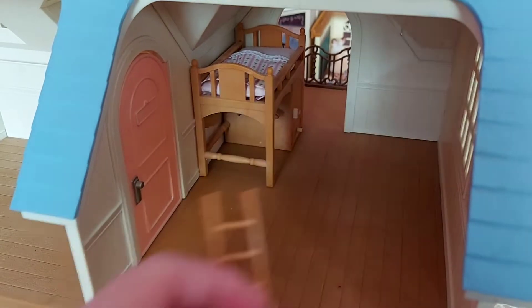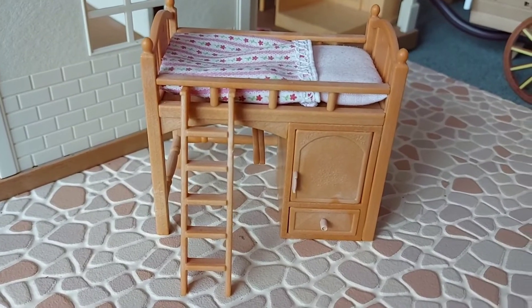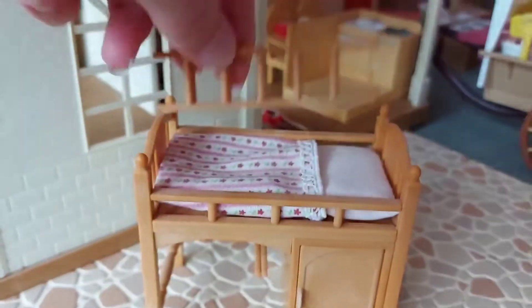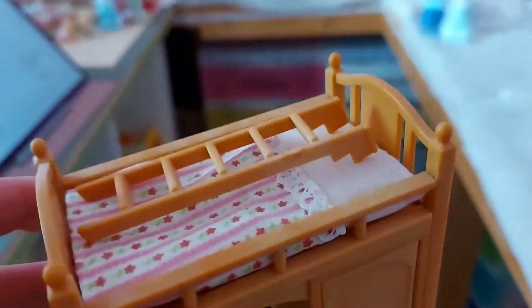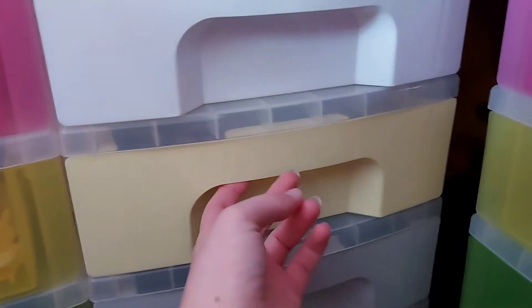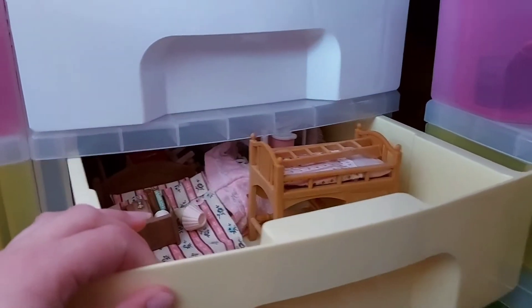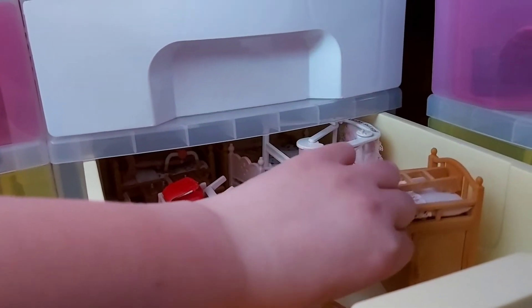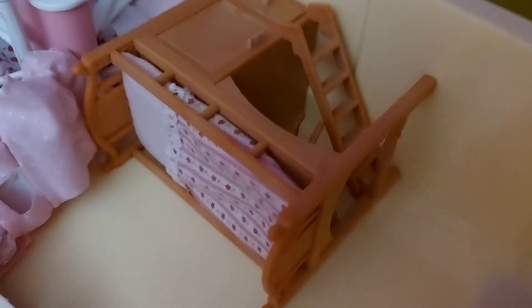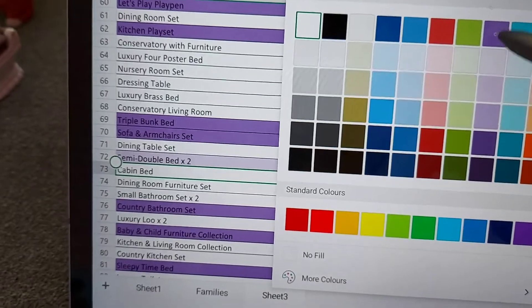The last set upstairs is the cabin bed. I've taken a photo - it just comes with the hangers. I'll put the ladder into the bed and then put it into the drawer. I reckon it'll probably be too tall - yeah, too tall. So I'll take the hangers off as well. Actually I decided to leave the hangers hanging because they will stay on there like that. I'll put the ladder in the middle bit and lay it on its side - that should be alright. So now I can mark this off the list as well.